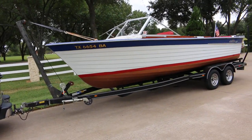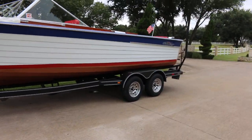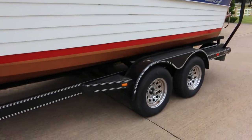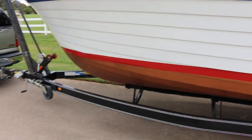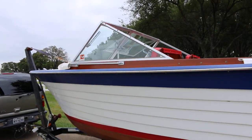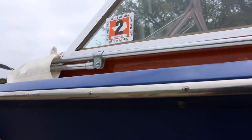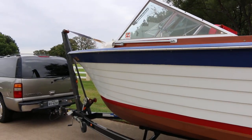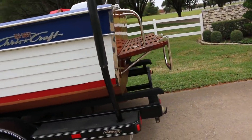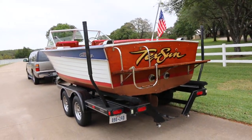You wouldn't want to pull very far on some trailers, but this one you can — we could shoot some grease in those buddy bearings and hit the road. It doesn't have rollers; it's all carpet runners which holds the boat real solid on the trailer. It's got a current Texas sticker good until 2022. Along with this video there's also a video of us taking it to the lake, and it was actually quite windy that day and pretty rough, which is a good test for the V-hull.